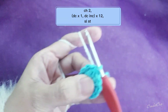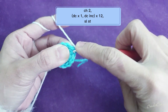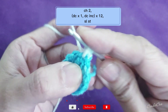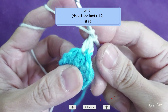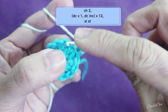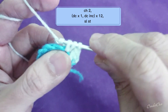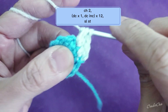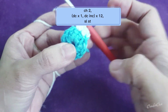Slip stitch into the very first double crochet you made, and then chain two — chain two doesn't count as a stitch. Then you're going to double crochet into the same stitch, one double crochet, and then one more double crochet into the same stitch. That's how we do our increase.